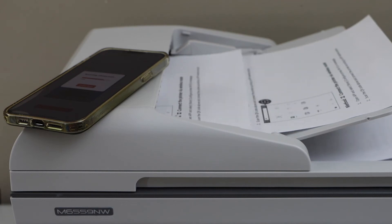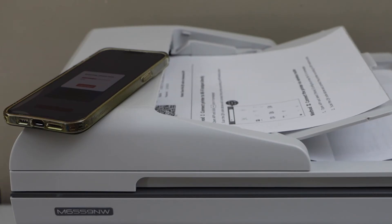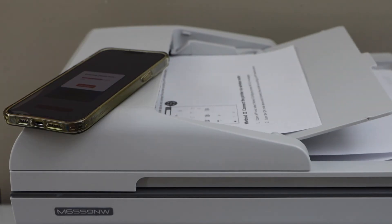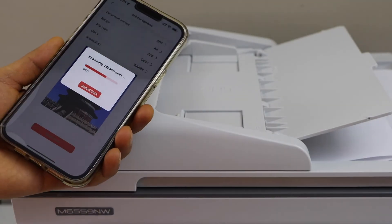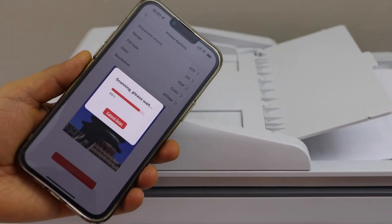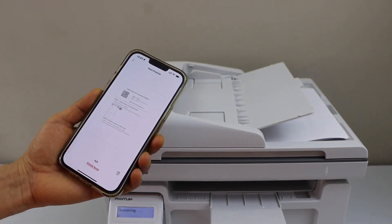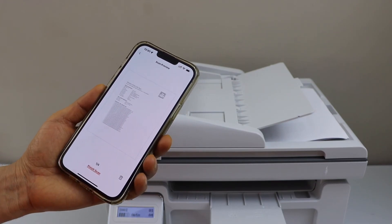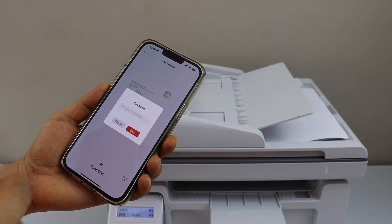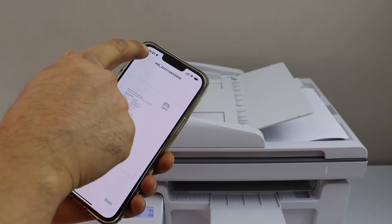Then click the link box and open the filter options. The scan is done — all four pages are scanned and available here. Click on finish scan, give a name to your file, and click save.